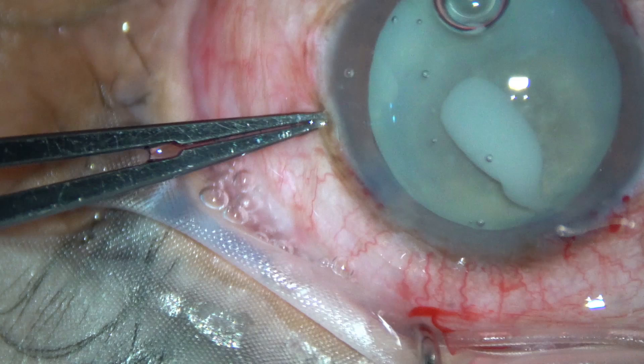Friends, this is a hypermature Morgagnian cataract. Let us observe this surgery.